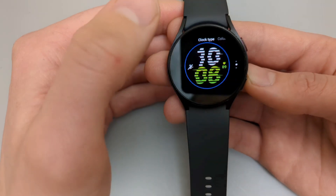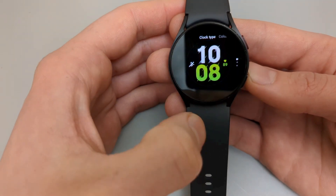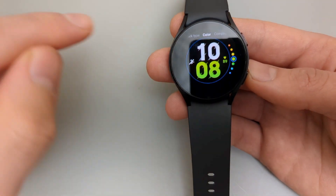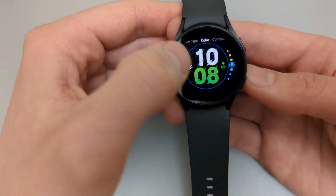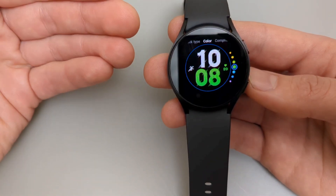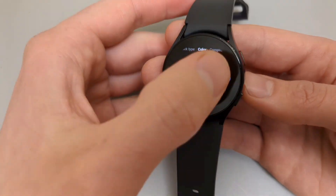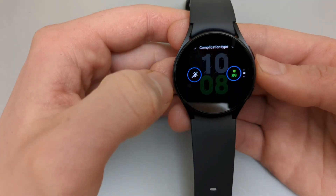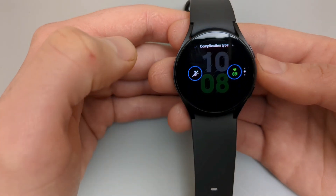So we can select a clock type, for example, on this watch face. Scroll from right to left to go to the next option. You can select color here. These selections are really dependent on each individual watch face — some watch faces offer more customization options and some a bit less.